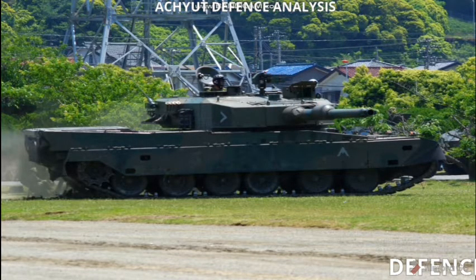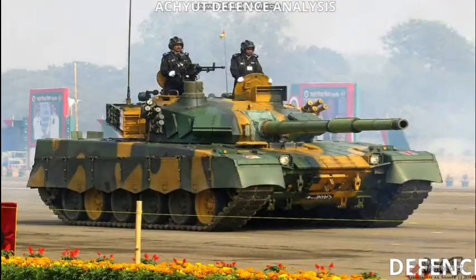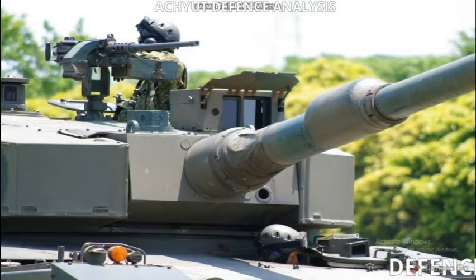Its main armament is a Rheinmetall 120 millimeter smoothbore gun with autoloader. Its secondary armament is an M2HB 12.7 millimeter machine gun and a Type 74 7.62 millimeter machine gun. Its engine is powered by a Mitsubishi 10ZG 10-cylinder two-stroke cycle engine which generates 1500 horsepower.